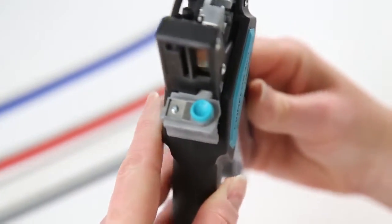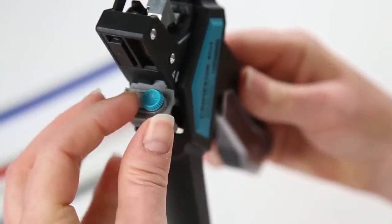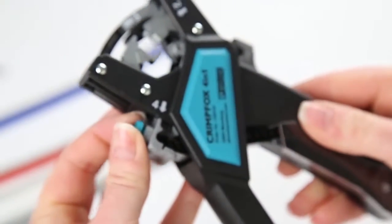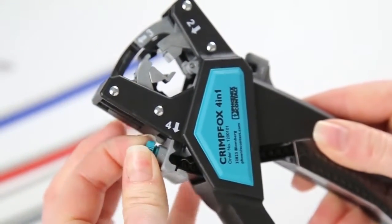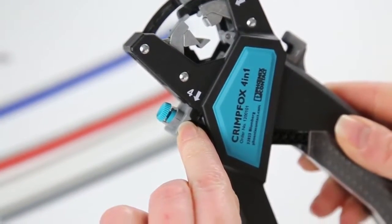Outside of inserting the correct ferrules depending on your wire gauge, this little cross-section screw is the only minor adjustment needed. For 20 to 18 gauge, you want the screw in position 1. And for 16 to 14 gauge, you want the screw in position 2.